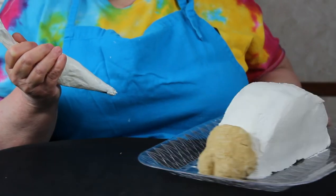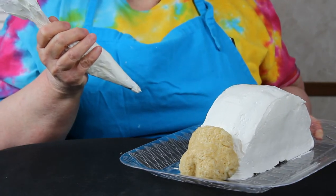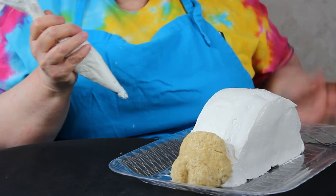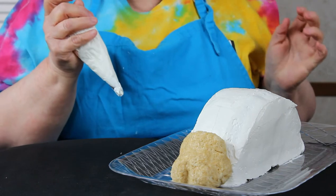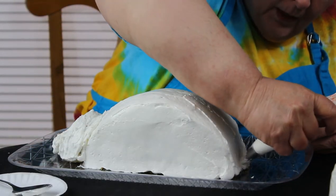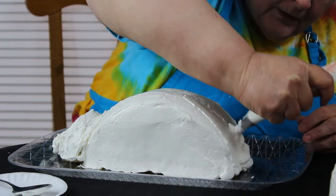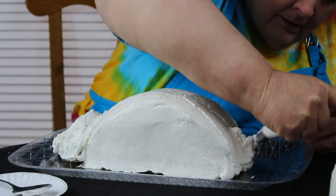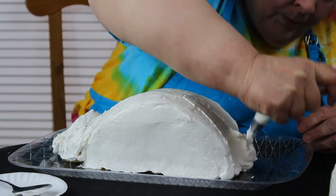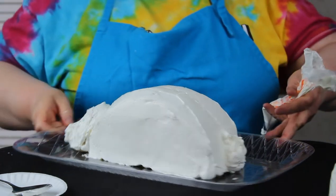Now that we have our cake frosted, we put on a rice crispy molded head for the bunny and for the lamb — all you do is shape it to a little bunny face. Now we're going to finish up the tail and put that little cotton tail up. I'm just putting a big old blob on there because it looks kind of fluffy.